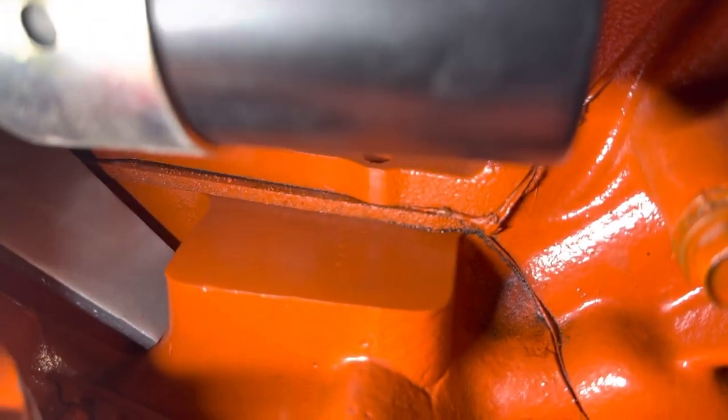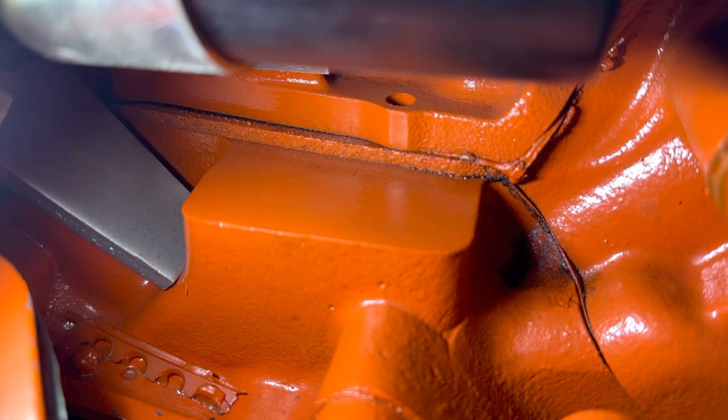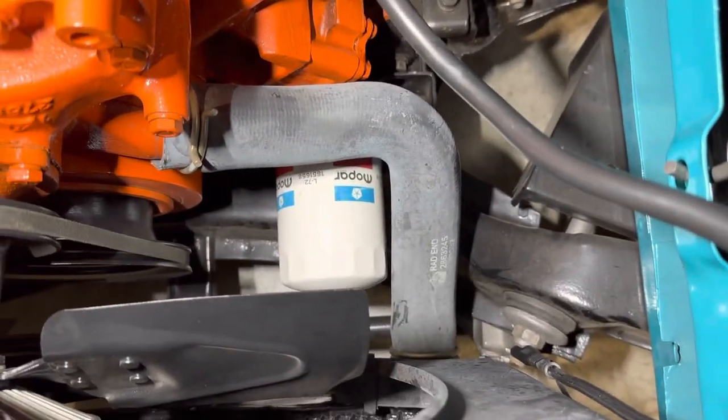This one, like you typically see in this model here, would be a WT. The actual manufacturing information is going to be just below the starter on the oil pan rail. Very well restored vehicle, extremely rare vehicle.